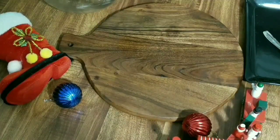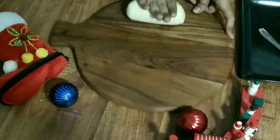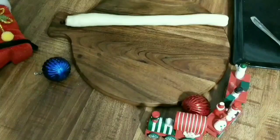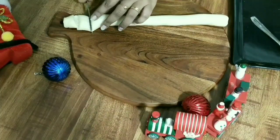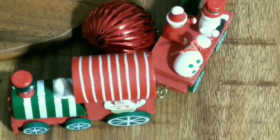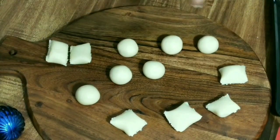Take a portion of the dough and roll it out. Cut this into small pieces so that all the pieces are of equal size. Now roll these pieces into a ball shape.